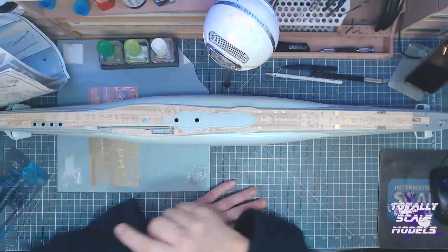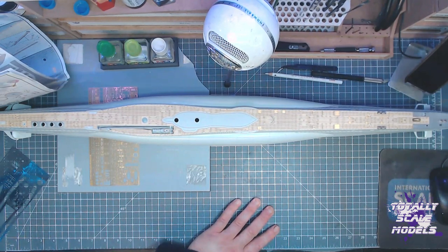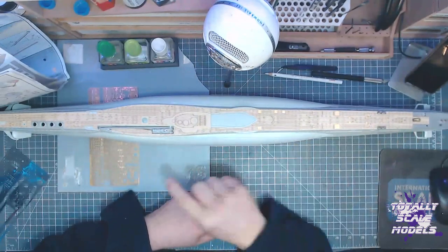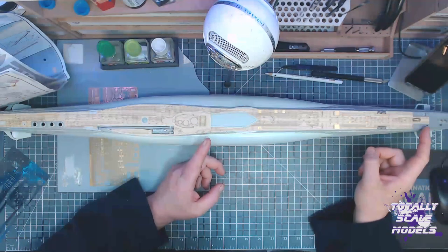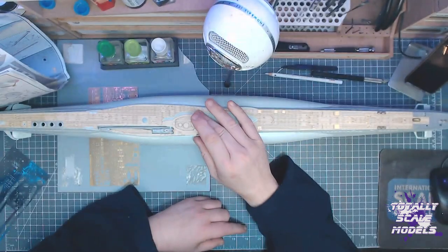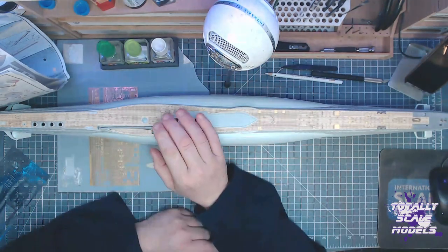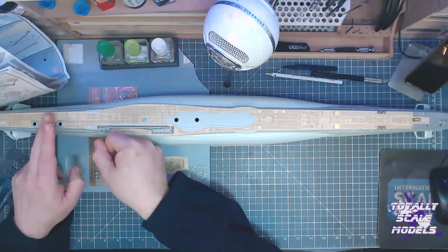We've got the wooden deck down. It comes in three pieces — one length, a second length, and then another piece which does some odd bits for the tower. What I did was cut very closely around it with a sharp knife, cut it all out, and lay it on so I could see exactly where it went. Then I started peeling off the backing plastic from the front and just slowly pulled it back and laid it down.